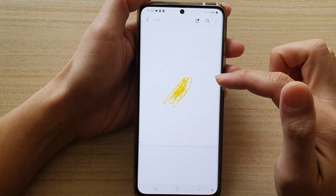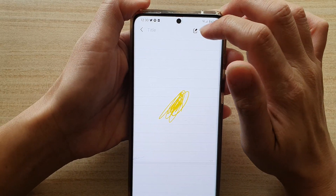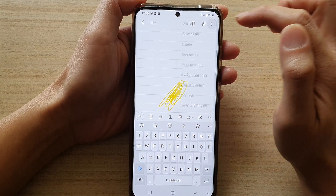Tap on the edit button and make sure that you are in edit mode. Once you are in edit mode, tap on the more button at the top.